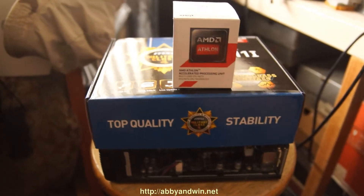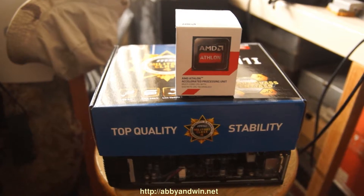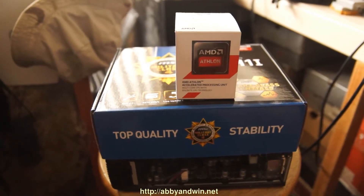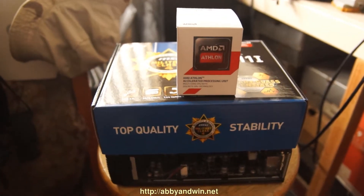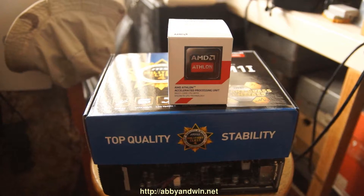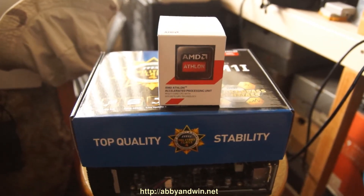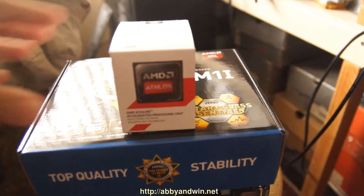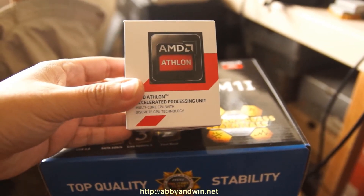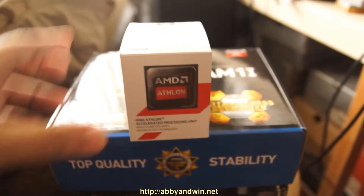Hey, what's going on everyone. I wanted to do a video on my latest HTPC project — this is the new AMD Athlon 5350. It runs on the AM1 platform. I was excited about it because my last HTPC, which ran on the E350, died on me, so I needed a replacement, and this was released recently. The 5350 is a 2 GHz quad-core processor running at 25 watts.